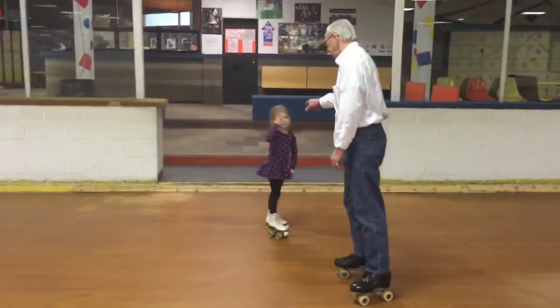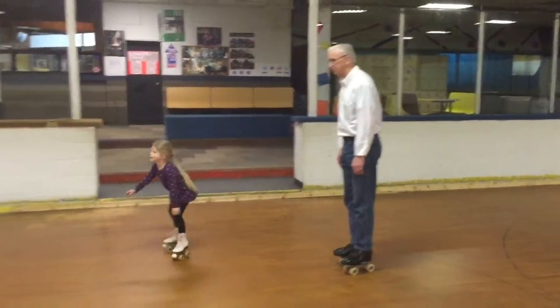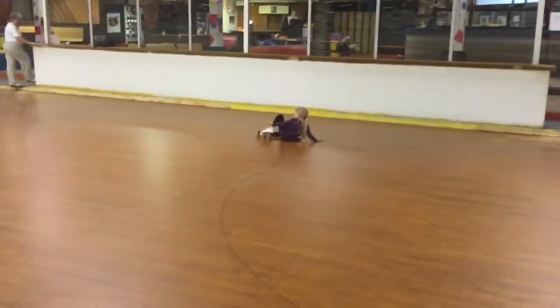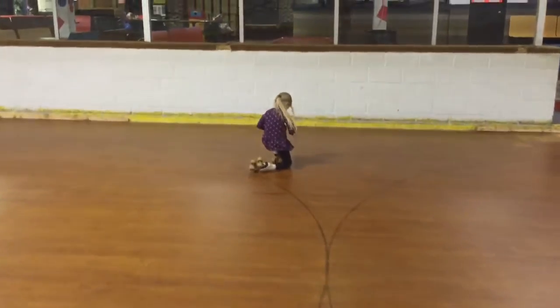Now we're going to do the tough one. Let's see if you can do the one that's hard for you. Do the other one. This is tough. Let's see how you get up. Show us how you get up. That's how you get up.